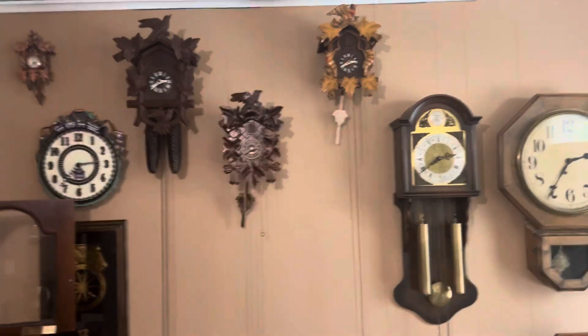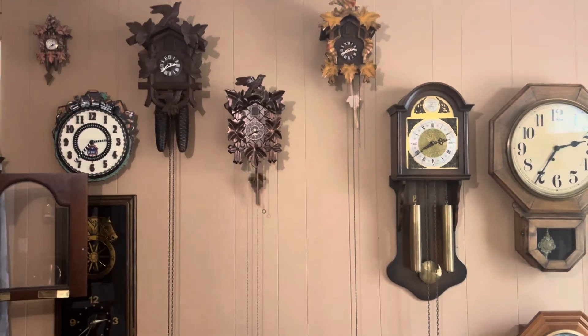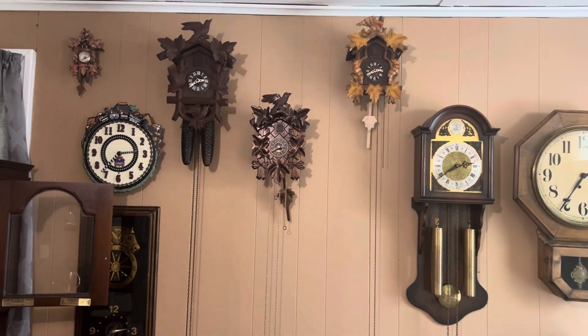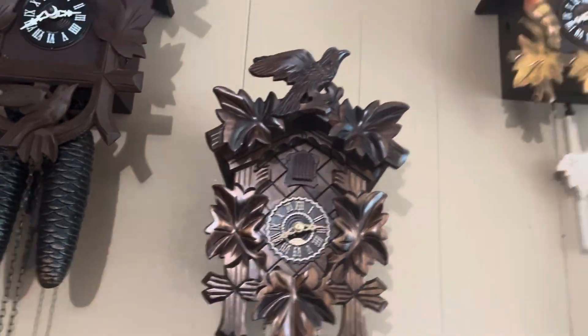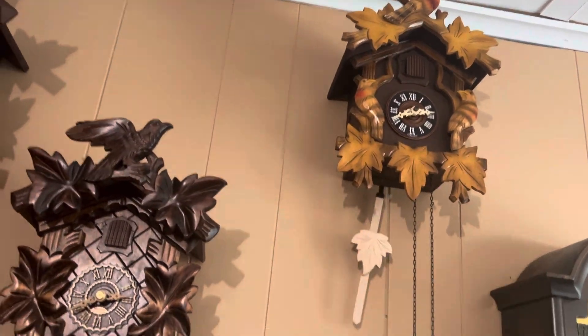Look at the chains on the clocks. They are very low. That's right, we are going to be winding both of the one-day cuckoo clocks.